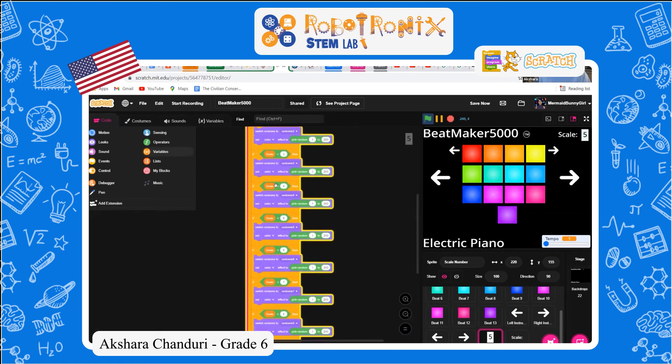And based on the scale — if scale equals four, switch the costume to four, and set the color effect to pick random one to two hundred.